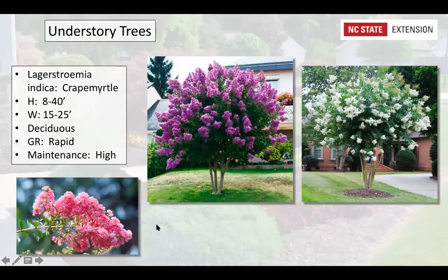Crepe myrtles, Lagerstroemia indica, come in all shapes and sizes. The problems with crepe myrtles are crepe myrtle scale and other scale issues, and you really need to prune them yearly for air flow to keep powdery mildew down. They have beautiful panicle flowers, but they are really high-maintenance trees because you have to prune every year and stay on top of powdery mildew and scale.